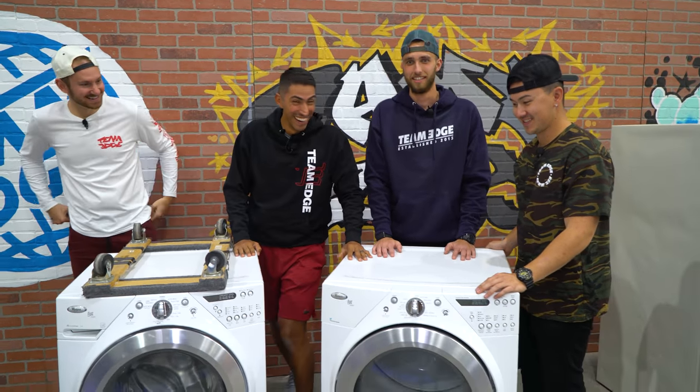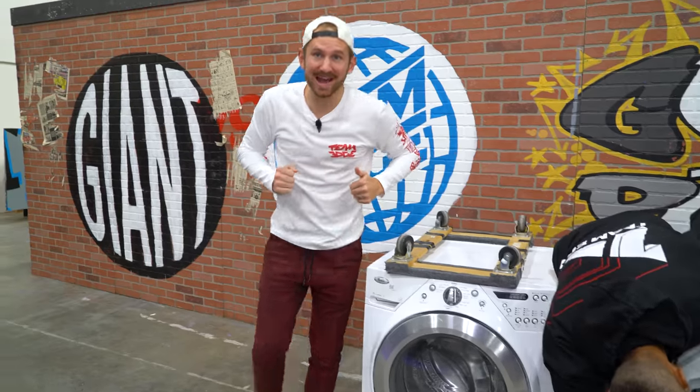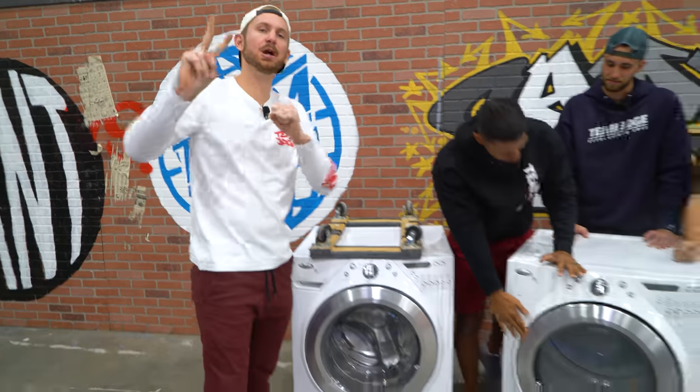They're not real boats. Alright, so today our challenge is to make these things float. We got two teams, folks.